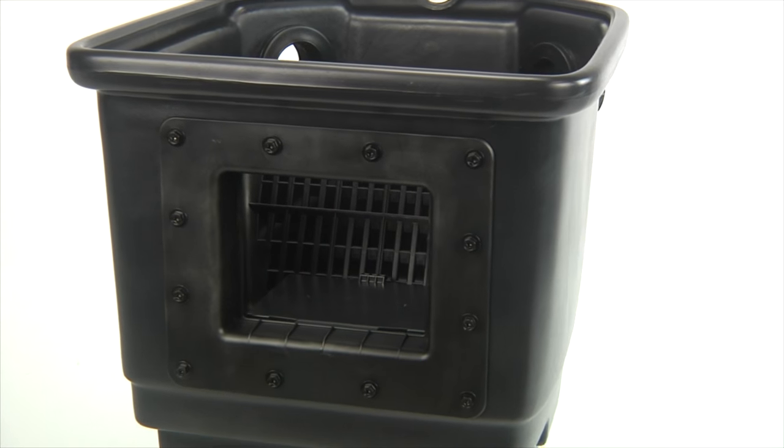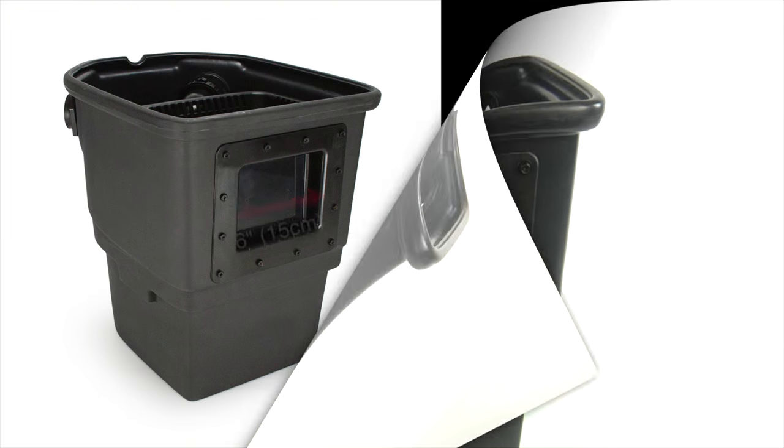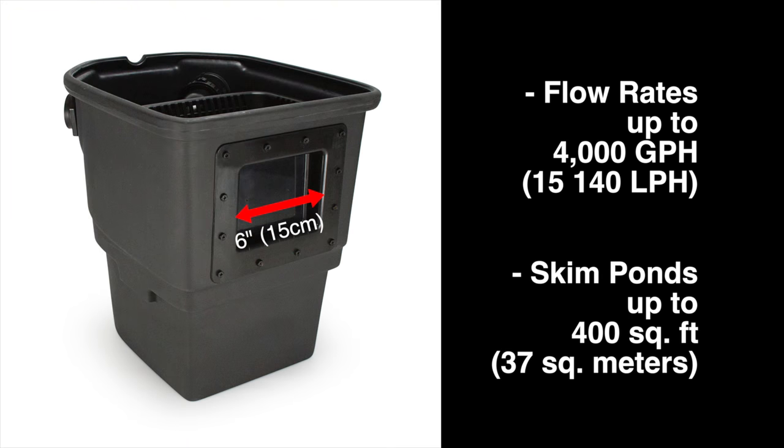Going around to the front of the filter, you will see that the Signature 400 is equipped with a 6-inch wide skimmer opening. The opening can handle flow rates up to 4,000 gallons per hour and skim pond surfaces up to 400 square feet.